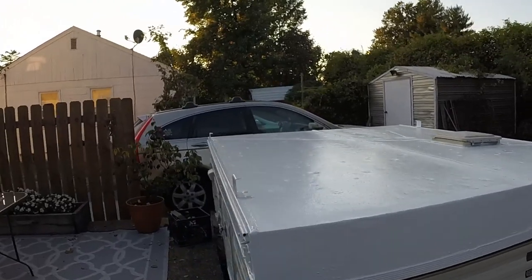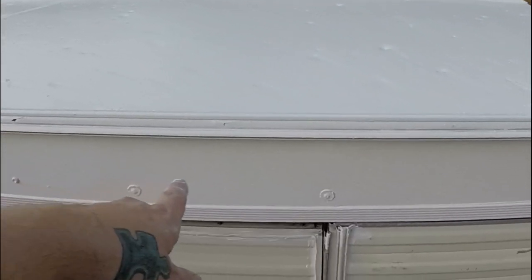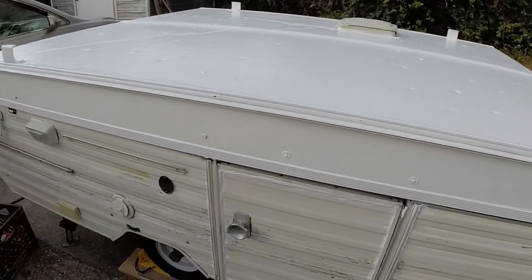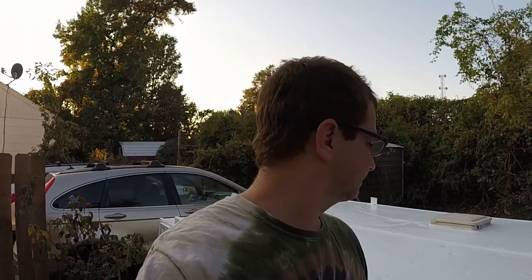We're going to do a David Bowie theme. Across the top will be stenciled on each side, 'floating in my tin can,' and there will be a blue and orange lightning bolt going down the side. The camper's name shall be Ziggy. It's going to be pretty cool, so check it out. Until next time, catch you later.